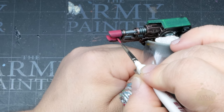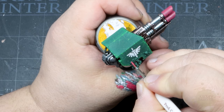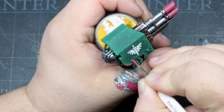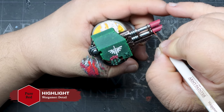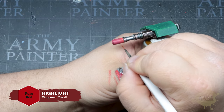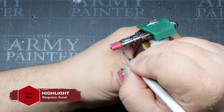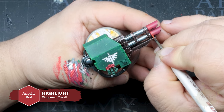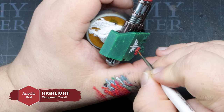Apply a simple base coat of Wyvern Fury, which you can also use as a base coat for your purity seals. Then begin pulling a simple highlight of Pure Red, feathering that into the base coat for a nice gradient blend. Follow that up with a refined highlight of Angelic Red, and repeat this on the purity seals.